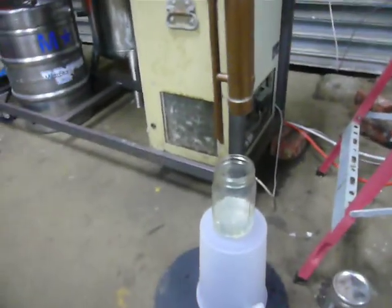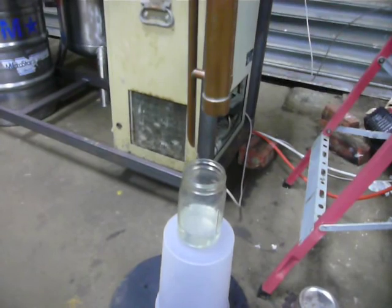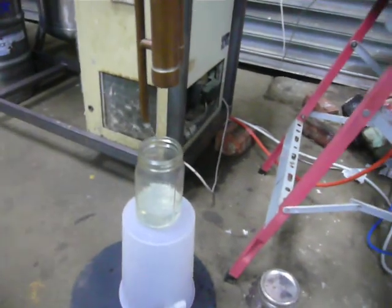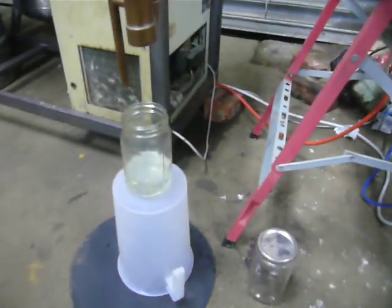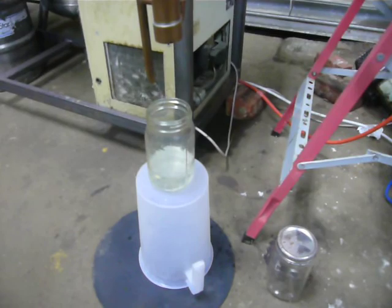I'm almost at the end of it here. I'm just taking off the tail-end jars down to about 40% by volume. I'll run those out a little bit, maybe take a few more, and then call it quits. These will just be feints for a feints run at some stage, or to throw into the last thumper at some point.